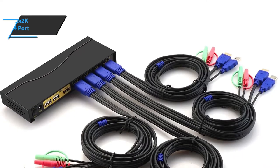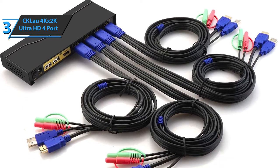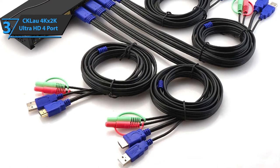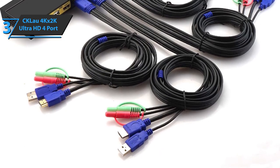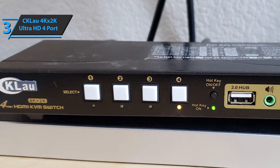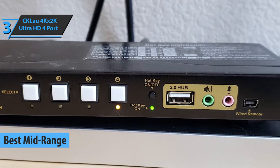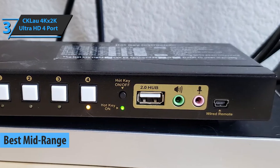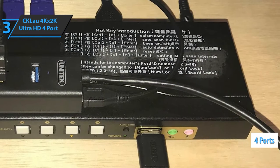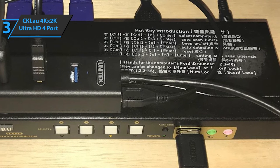Given that many industries strive to grow middle-class products, it is difficult to find the best in this range due to the sheer number of available devices. But after extensive research, the CK Lao 4K x 2K Ultra HD 4-port stands out as the best mid-range KVM switch on the market in 2020. Once again, we are looking at four USB ports through which the user can manage and control up to four PC devices, laptops, or digital video recorders.